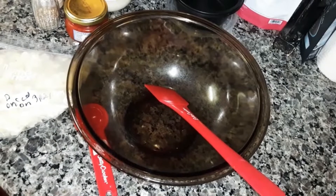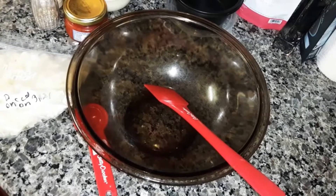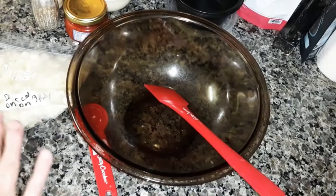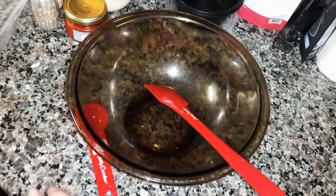I'm going to be making a pimento cheese spread. You can eat this on crackers, you can eat this as a sandwich. So let's get started.